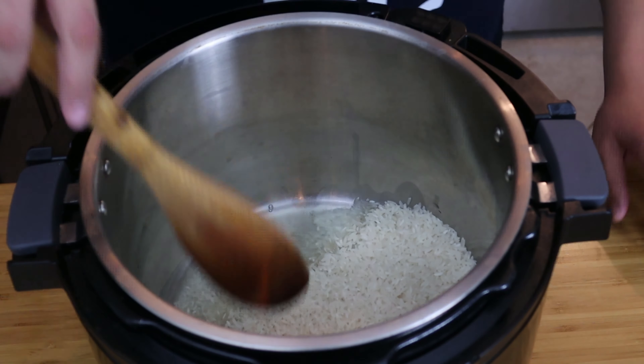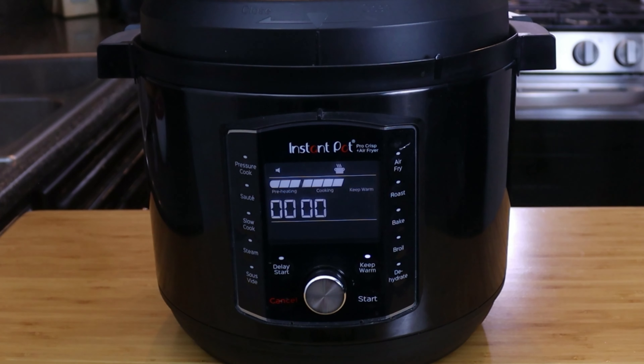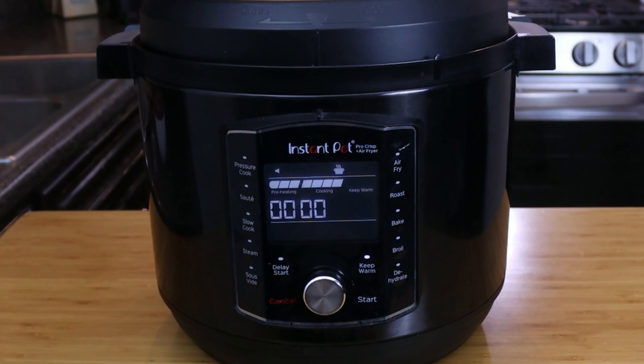We're gonna fry this for about five to six minutes until the rice gets golden brown. Be sure to get oil coated on all of your rice — that's gonna help it brown faster. Just kind of layer it and let it get some cooking surface, stirring occasionally. After a few minutes you'll notice the rice will start turning a little brown, that's a good sign. Just keep stirring, and toward the end keep it moving so it doesn't get too brown.